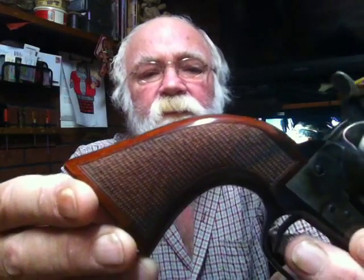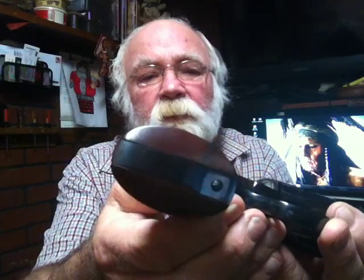Also, you'll notice that the grips are checkered walnut — very nicely fit and finished. I don't know if you can see it, well sure you can see that. That's a pretty nice grip. And the bluing is just superb.